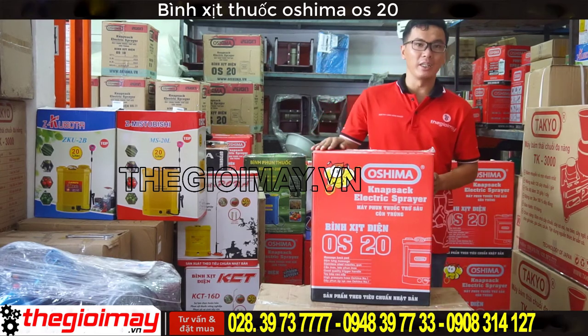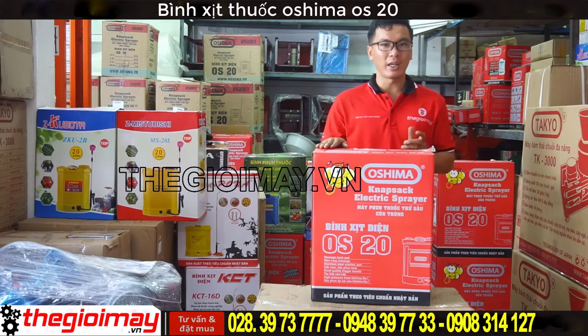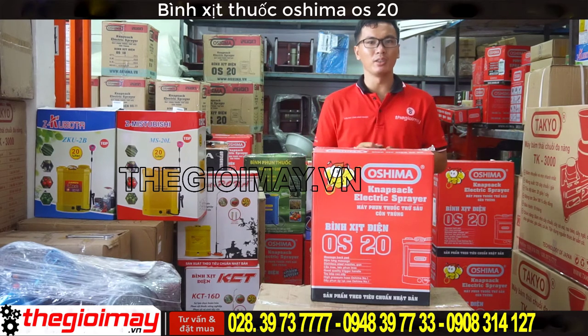Và đây là chiếc máy bình xịt điện OS20. Chúng ta hãy cùng mở thùng để xem bên trong có những phụ kiện gì nhé. (And here is the OS20 electric spray machine. Let's open the box together to see what accessories are inside.)